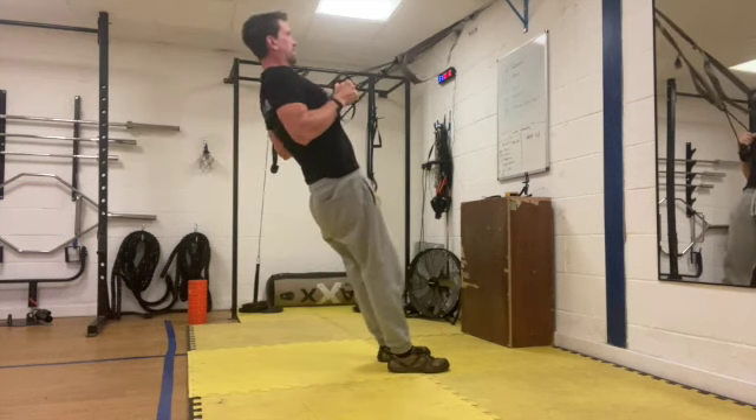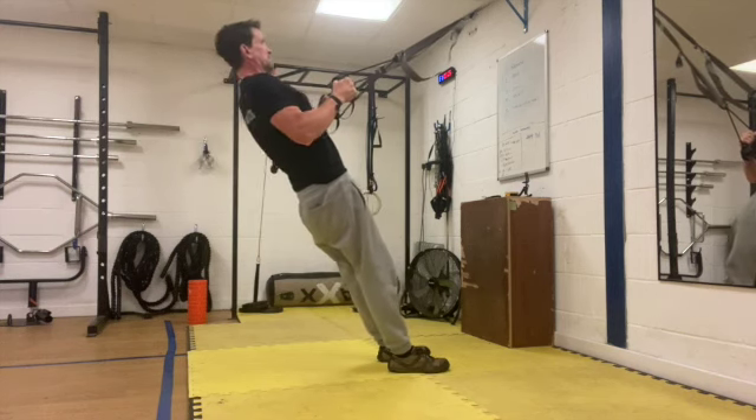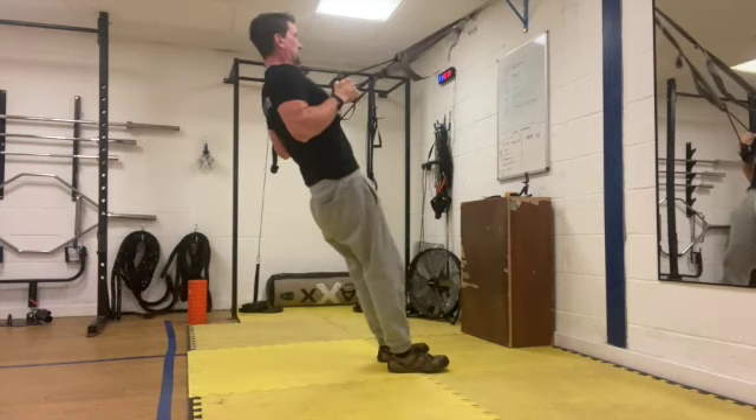About 10 seconds left, good work. Three, two, one and rest.